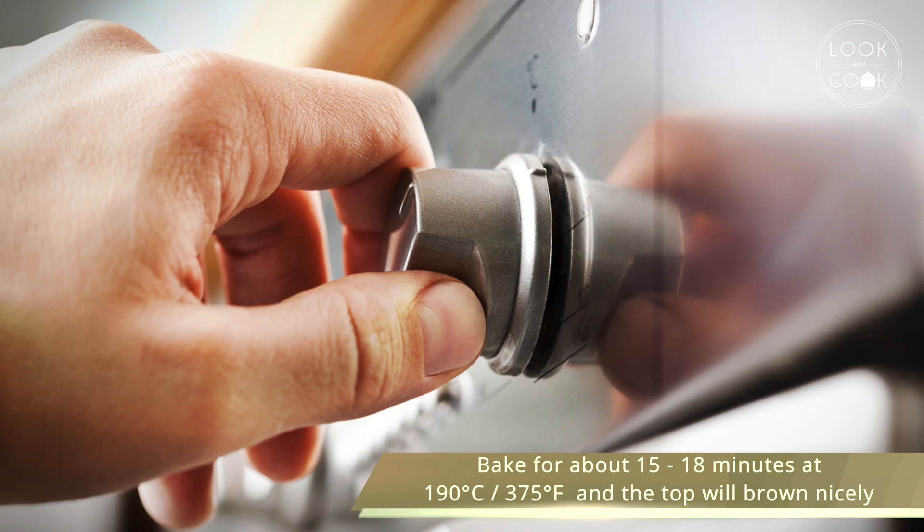Bake for 15 to 18 minutes at 190 degrees Celsius or 375 degrees Fahrenheit, and the top will brown nicely.